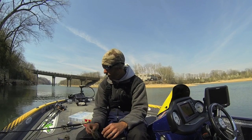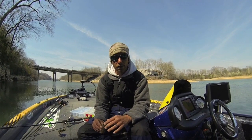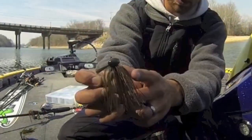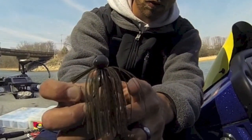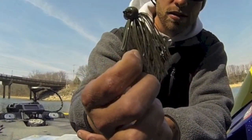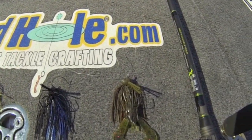As far as colors go, my favorite all-around color around the country in most water conditions is a green pumpkin with orange. You can see this one — it's got mostly green pumpkin with a few brown and a few orange accent skirts. It looks really natural, just like a crawfish.